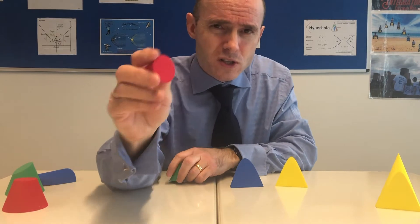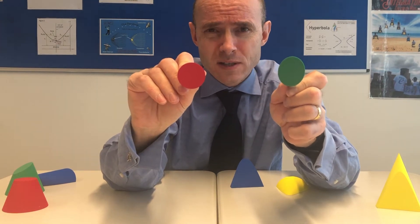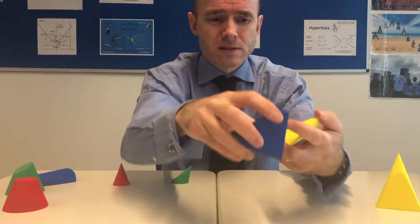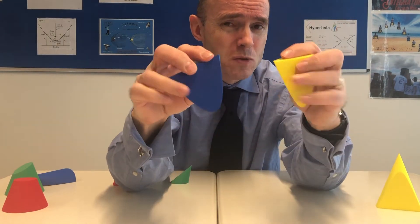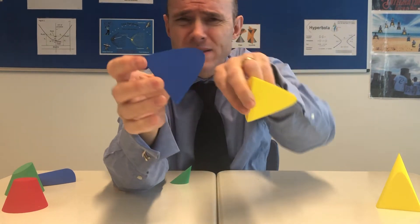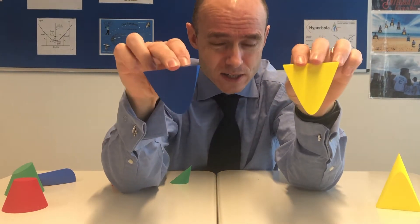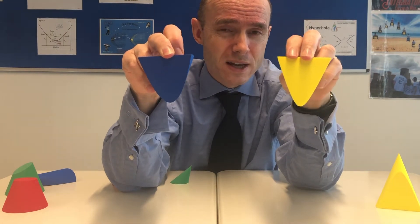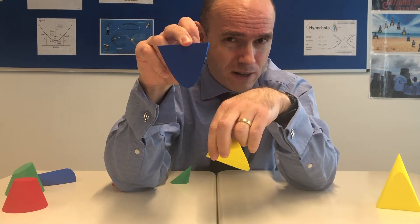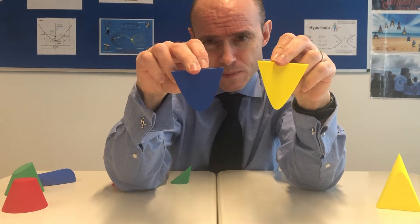So the circle and the ellipse — you can see the ellipse is like an elongated circle. Both those cuttings were made such that the cutting does not go through the base at all. For the parabola and hyperbola, the cuttings did go through the base. I'm going to turn them upside down because you're probably more used to seeing a parabola looking like this. The cut for the parabola was at an angle parallel to the sloping side.